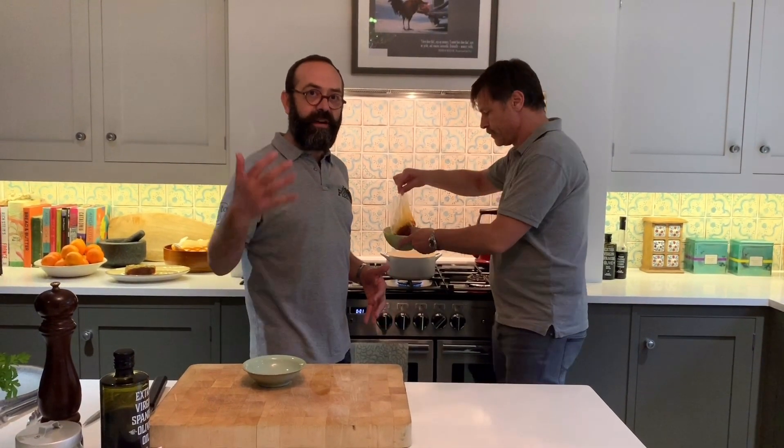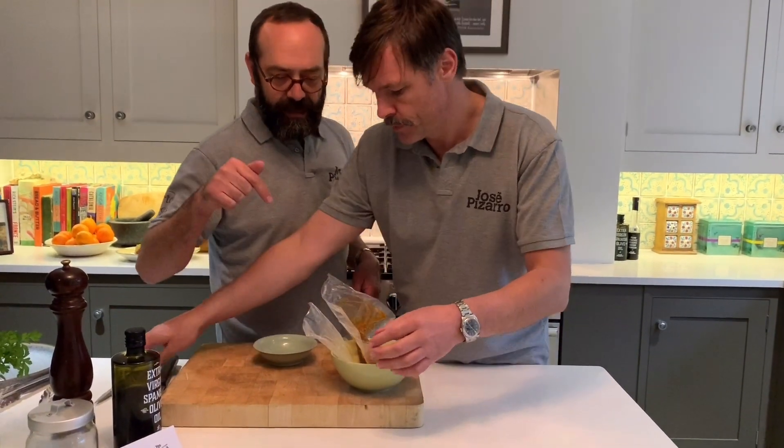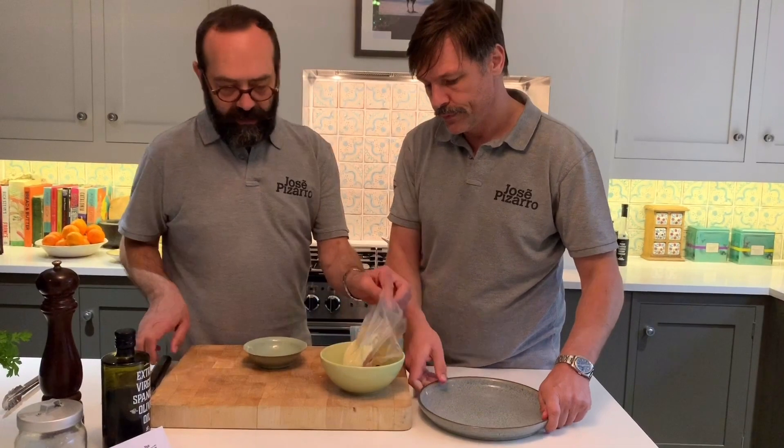Octopus ready for you. Five minutes first with the octopus, then we add the puree, and then, that's it — five minutes more.